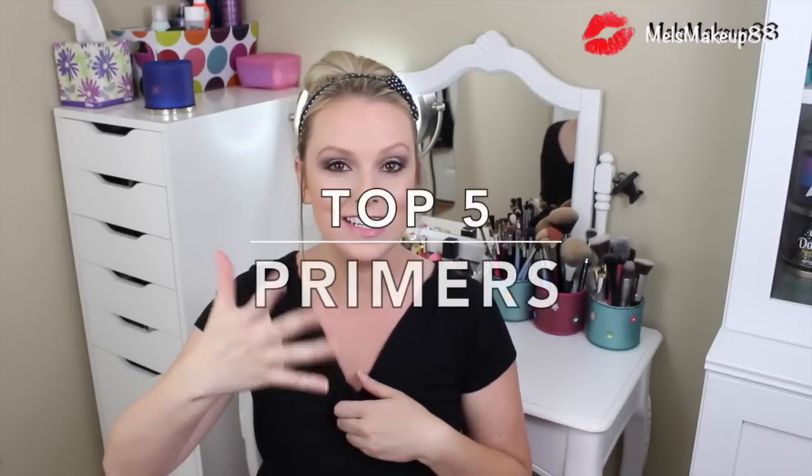Welcome back to my channel. Today I am continuing on with my top five series. I am starting an entire series with my good friend Valerie from Blush Diaries — this is a collaboration where we are going through all of our top five favorite beauty products in every single category.